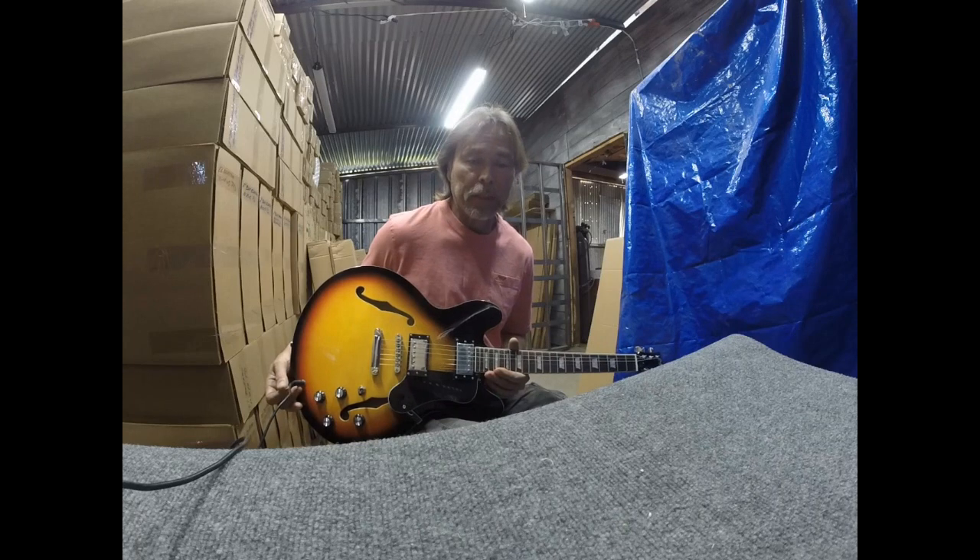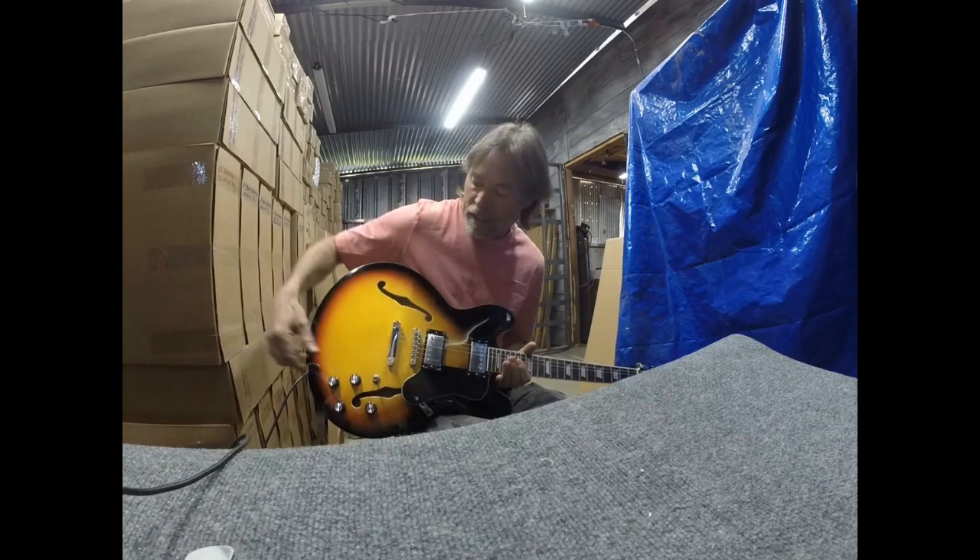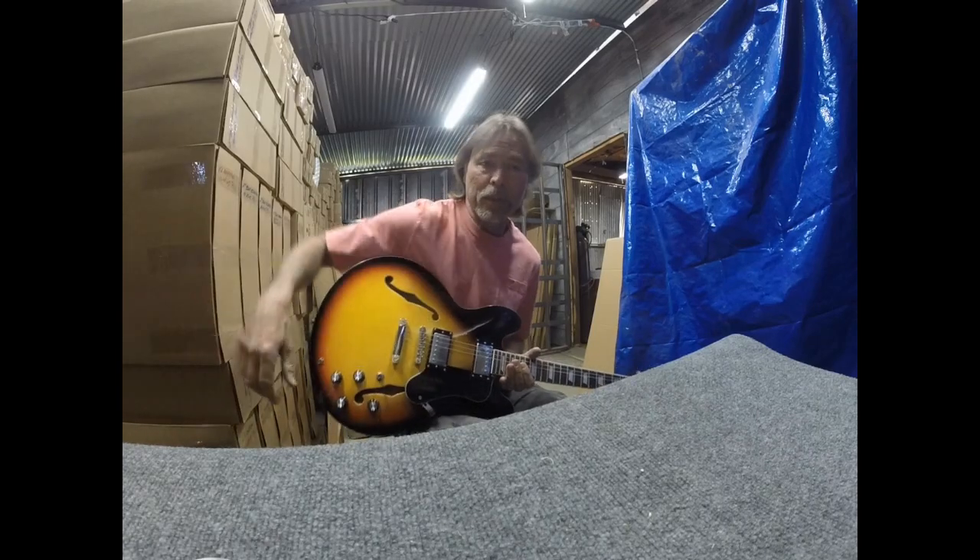I was just sound checking the Big Lou Joker. This is kind of a new guitar for us and I want to show you this. It's pretty cool.